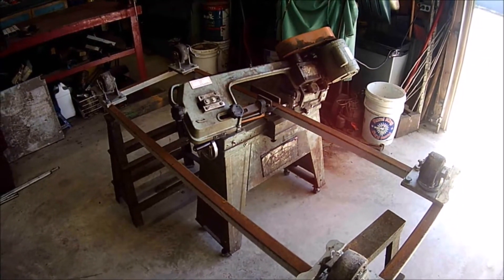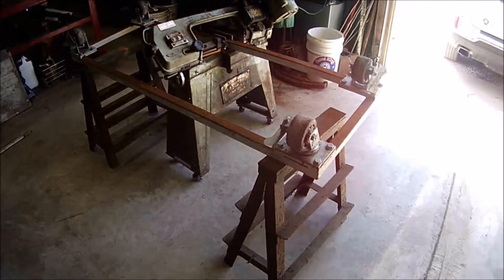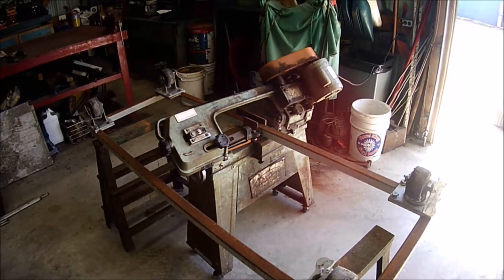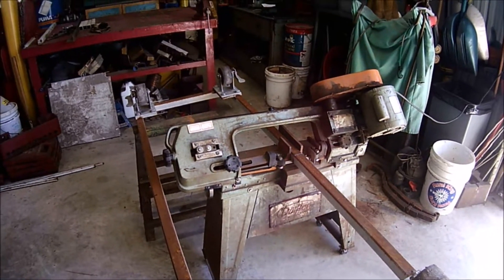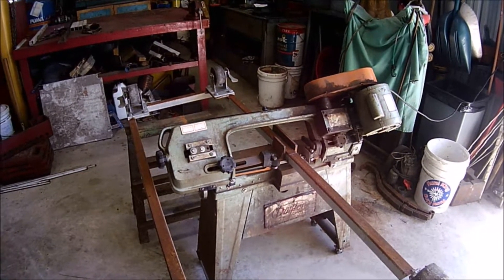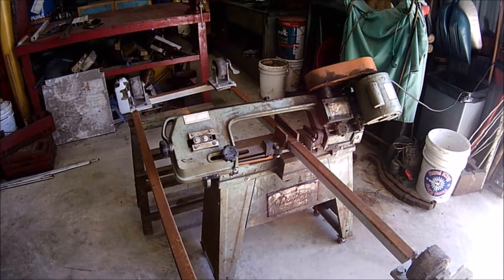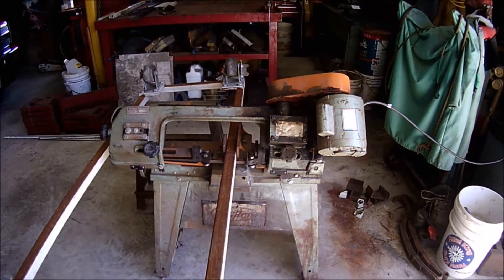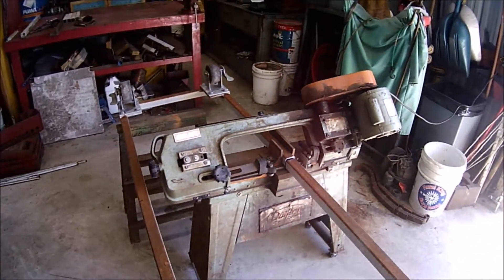And there's your clip of this bandsaw actually cutting the frame. I've got the stand set to support the weight of the dang thing. It doesn't take long to zip through - it's got a pretty good blade on it. Almost 40 seconds, almost a minute to cut through that.